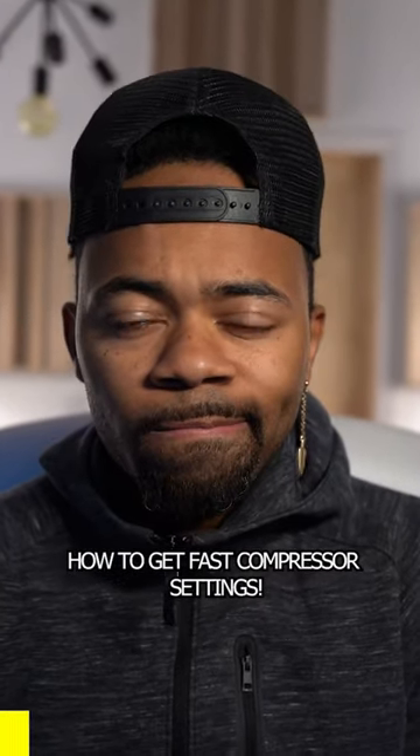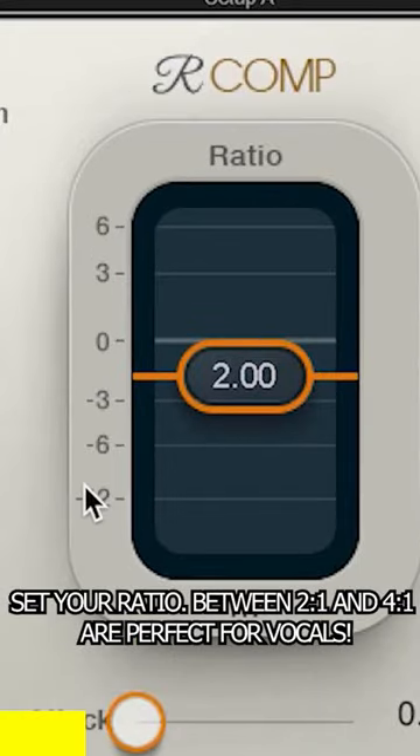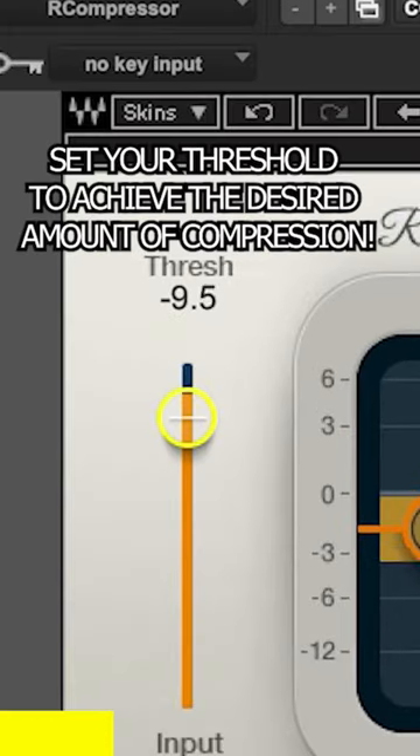I'm going to show you a technique to get your compressor settings really quick. First, set your ratio to a 2 to 1. Then, increase your threshold until you're getting a fair amount of compression.